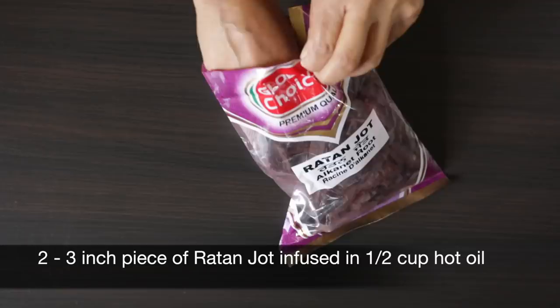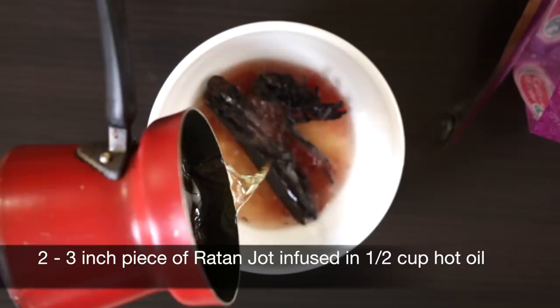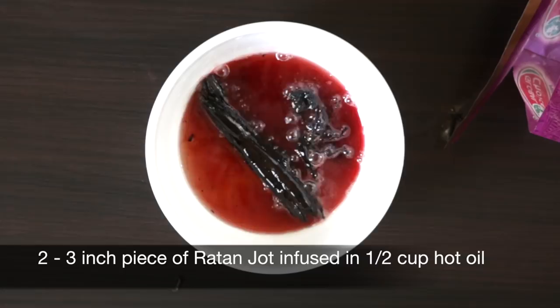Let's get started. One of the key ingredients is Ratan Jot — this is the alkanet root that, when infused with hot oil, leaches out its deep red color. You cannot mix this with water; it won't work. Ratan Jot has an odd smell; the root actually smells just like a beetroot, and when you infuse it in oil it takes on a different aroma that I really can't put my finger on.